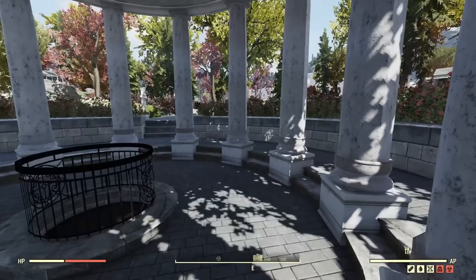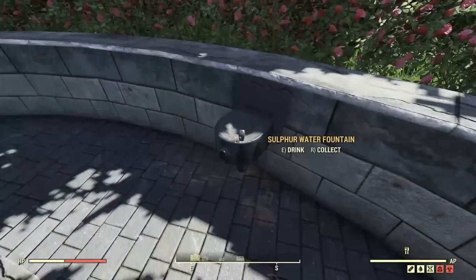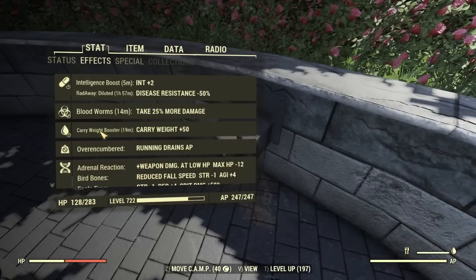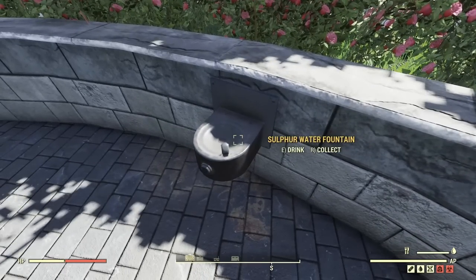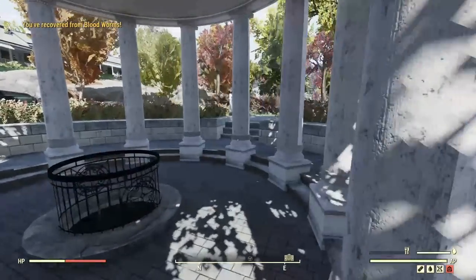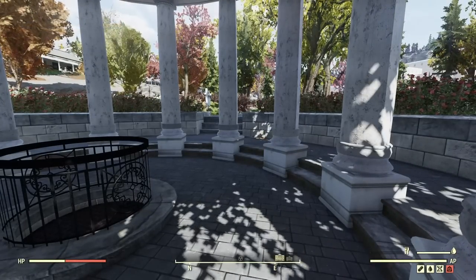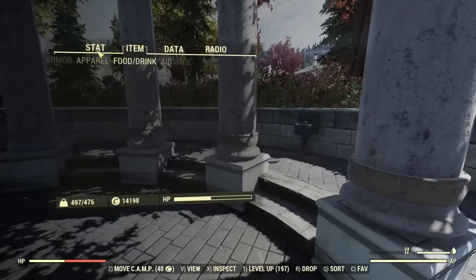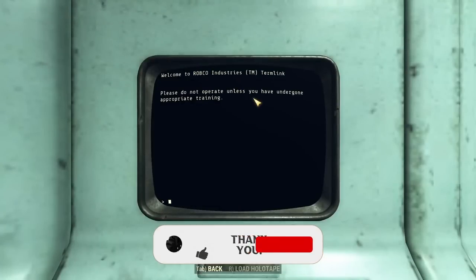Over at the White Springs near the golf club, there is a sulfur water fountain. As you can see, we currently have bloodworms — this fountain cures your diseases, which is really useful. It's of course way more useful before items like the Symptomatic were around, but it's still really useful for new players or players that don't have access to the Symptomatic.